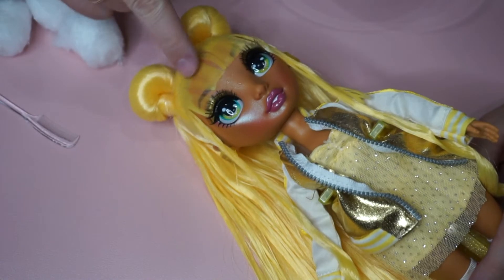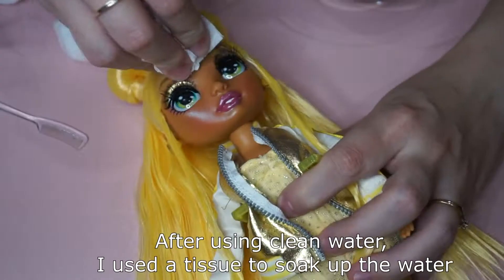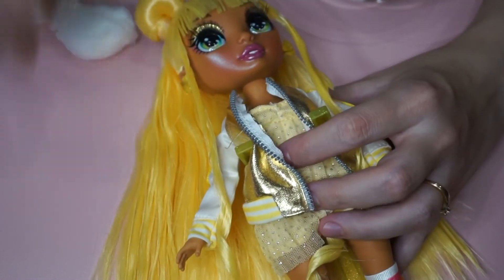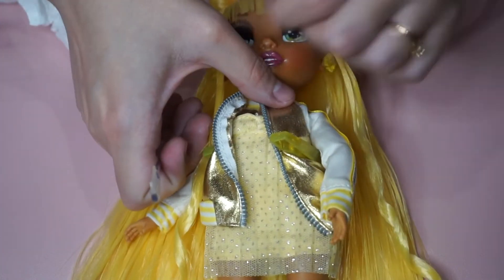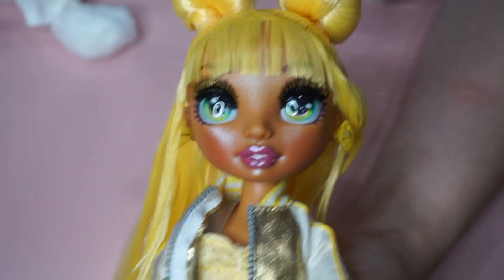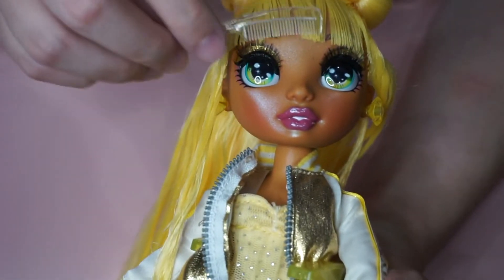Now that we've loosened the bangs and they're all very soft, I'm going to take another cotton pad with just clean water and dab over that area again to rinse it. Okay, so here we are. I got all the glue out. I was going to let this air dry, but I think I'm actually going to go and blow dry it.